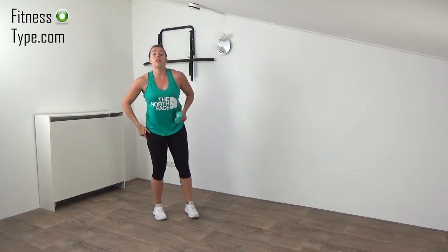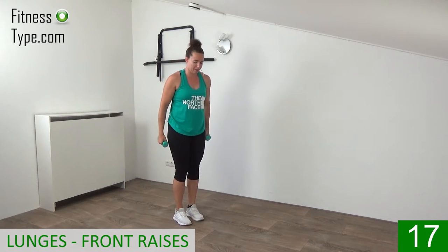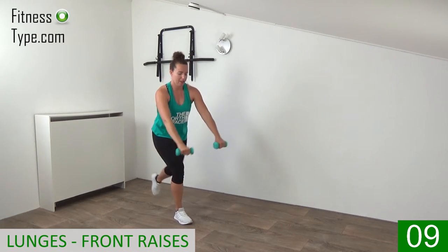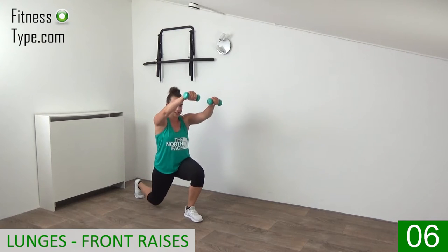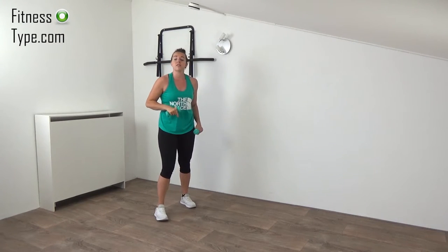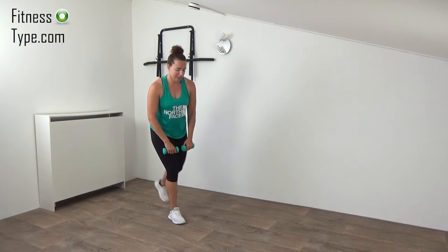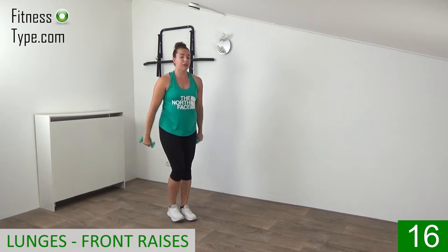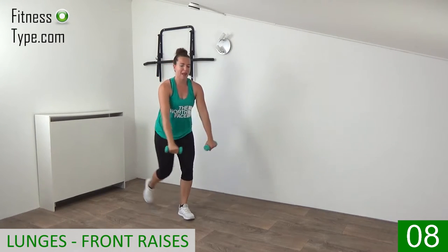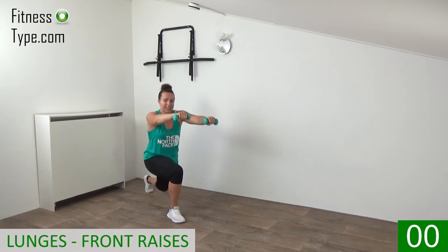The first set is the lunges, and we do that with front raises. So we switch from side to side — get ready and lunge back. Raise your arms up in front, drop the knee to right above the floor, keep your upper body straight up, and raise the weight up in front of you to shoulder height. From side to side — and that's it. 10 seconds rest, then we're going to repeat the lunges. The next exercise is the bent-over fly alternating. But first, lunges one more time: go down and raise up, drop that knee to right above the floor, squeeze your glutes, come back up.